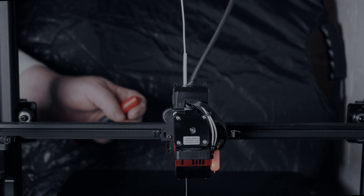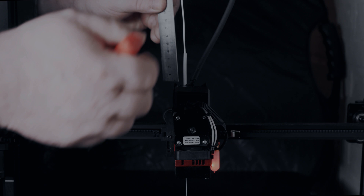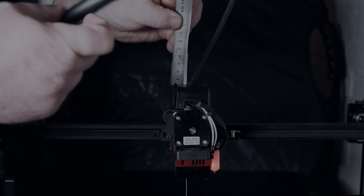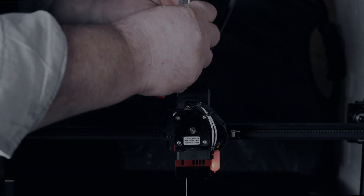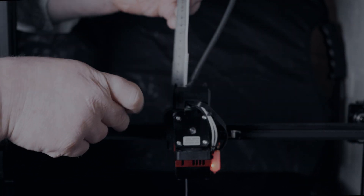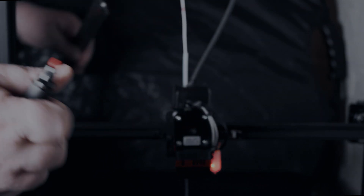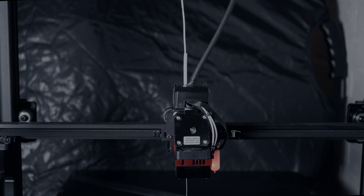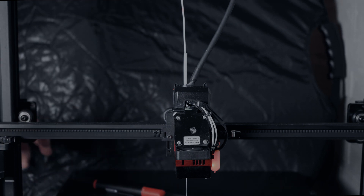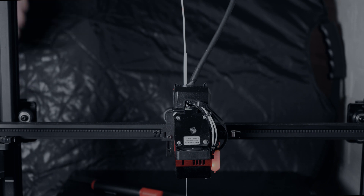We are here at the printer. What we want to do is mark 100 millimeters up here with a pen or something like that. I have my 100 millimeter mark there. Now we will connect the printer through a USB wire — let me do that and we'll meet at the computer.